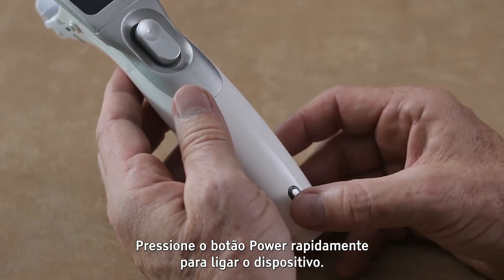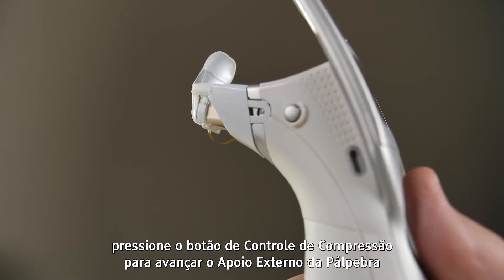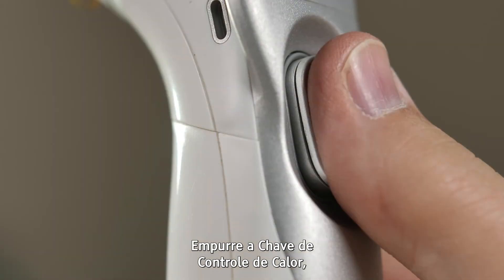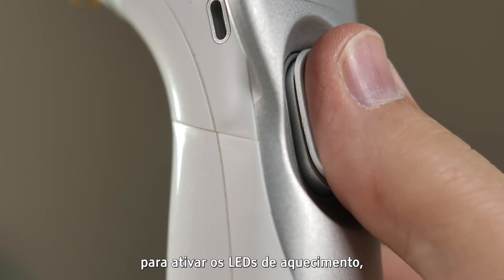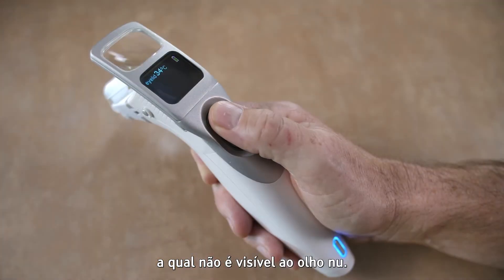Briefly pressing and releasing the power button activates the device. Once the smart tip patient interface is attached to the instrument, pushing the compression control button advances the outer eyelid pad toward the inner pad to apply compression to the eyelid margin. Pushing forward the heater control switch, located on the top of the compression control button, activates the warming LEDs, which emit a visible lime green light, as well as a near-infrared light, which is not visible to the naked eye.